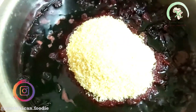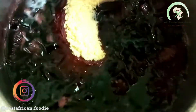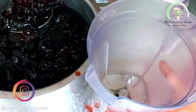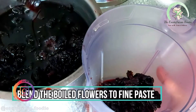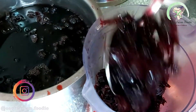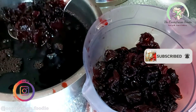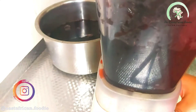Then I added the sugar — around half to three-quarters of a kilo. I boil the flowers, sugar, and salt until the water is reduced to almost half the quantity and the flowers have become quite soft. Then I grind the flowers with a bit of the boiling water until fully ground into a fine paste, sieve the paste to extract the juice syrup, and mix the sieved syrup with the remaining water from the pan to get more juice syrup.